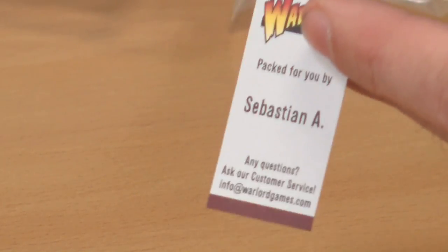You're getting quite a bit of metal in this one. The first thing I'm noticing is this little slip of paper, which is important. If you get a mispack, you know who done it. So Sebastian A, if this unboxing has gone wrong, I'm blaming you, sir.